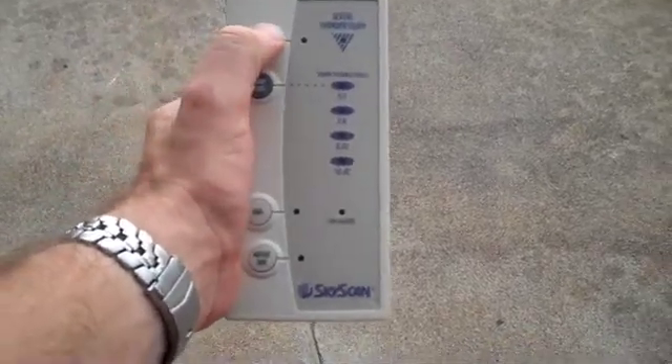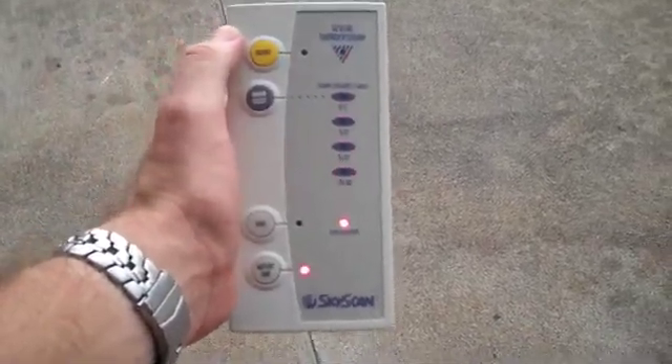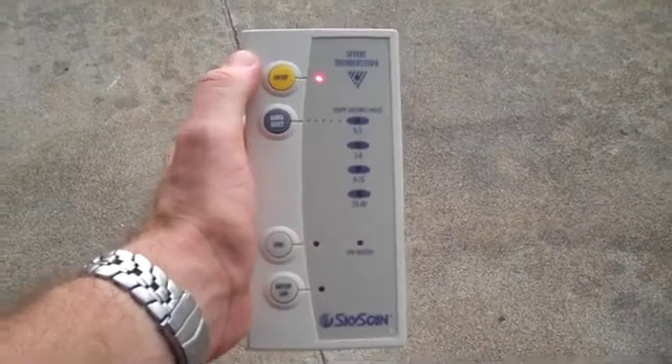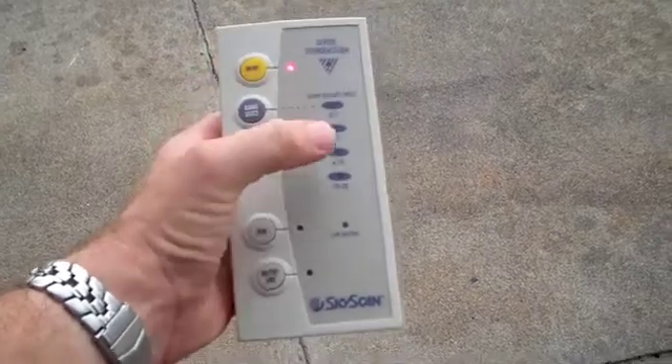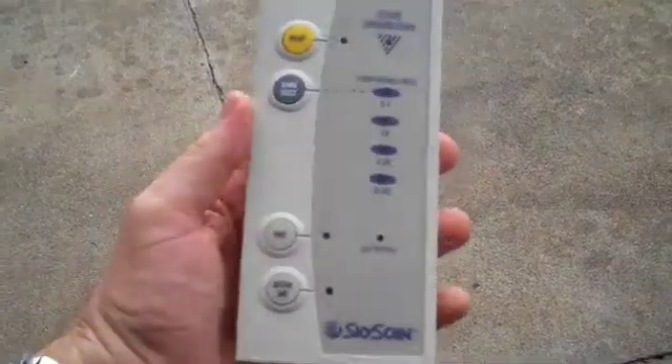First thing: turn it on with the yellow switch. When you turn it on, all the lights illuminate and it kind of cycles around. Then, each lightning strike that you detect is going to be measured over here with an illumination.